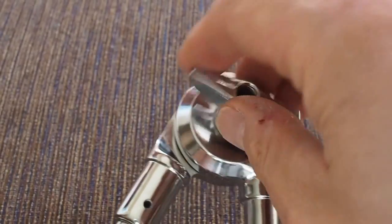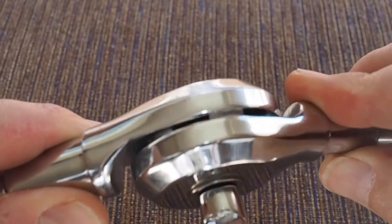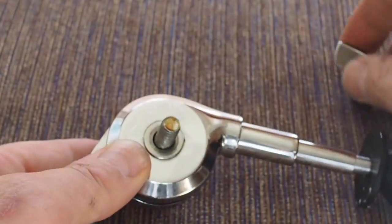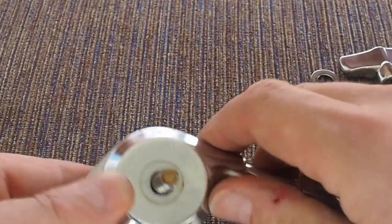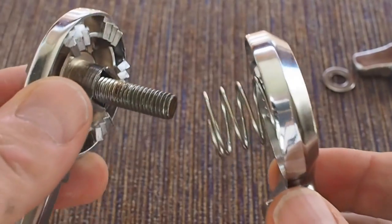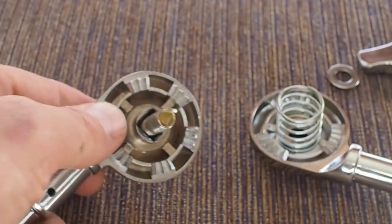One thing I've always been a little bit jealous about has been gearless cymbal tilters. As you can see, this is my Mapex one, which is not gearless. If you take these apart you can see why that is — basically there are two sets of really quite coarse teeth which go together and enable you to lock the tilter into certain positions.